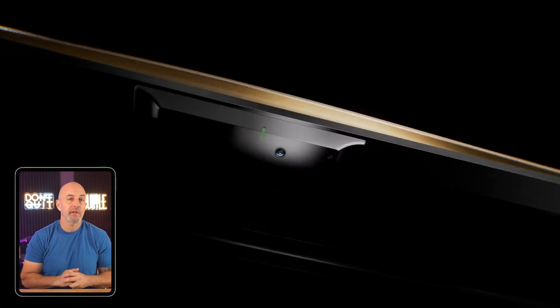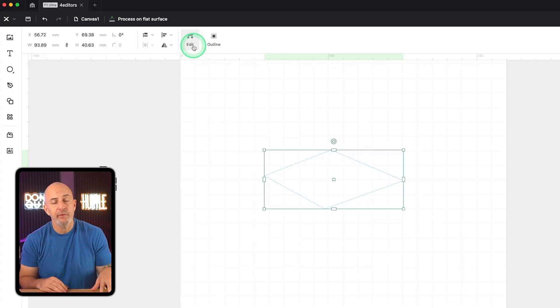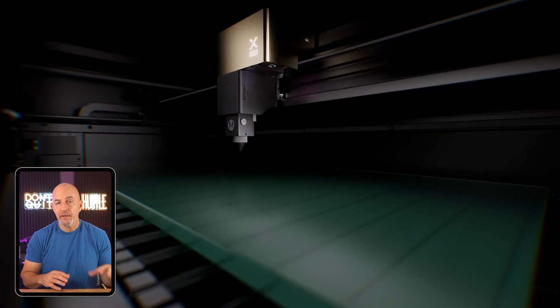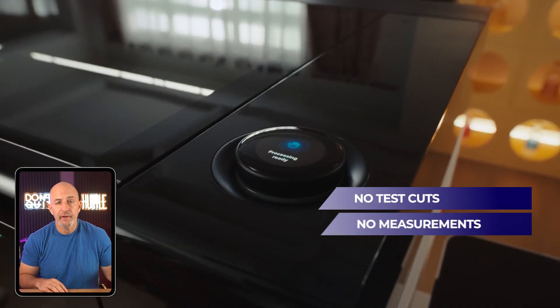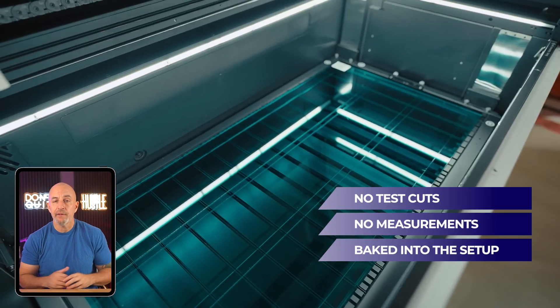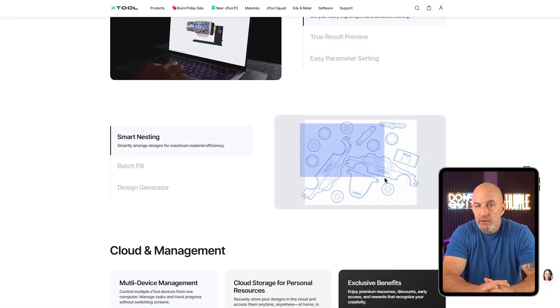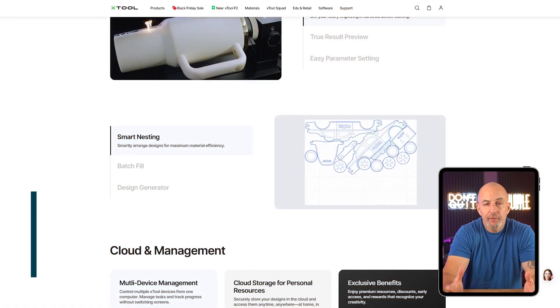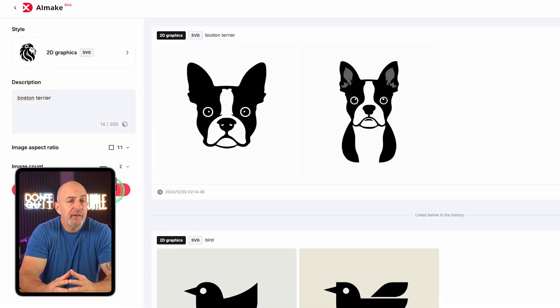One of the best parts about using an xTool is just how much it takes care of for you. You pop your material in, the built-in camera gives you a live view of the workspace, and you can literally drag your design onto the object, line it up exactly where you want it, and see how it's going to look before you hit start. It automatically checks the thickness of whatever you're using, locks in the right focus, and from there you're pretty much good to go — no test cuts, no fiddling with measurements. If you're working on a batch of items like custom tags or leather patches, it'll detect each one automatically and space the design out for you.